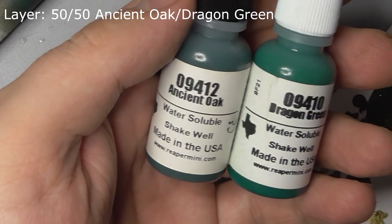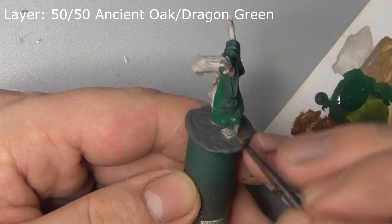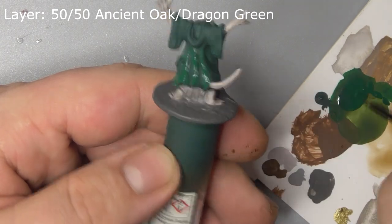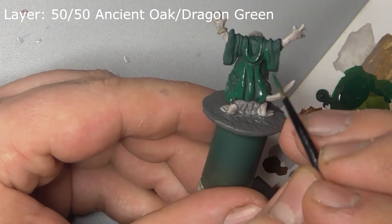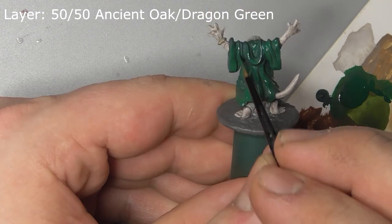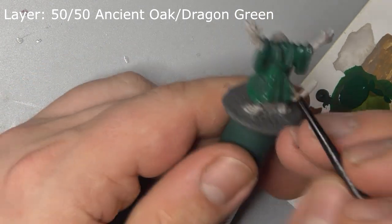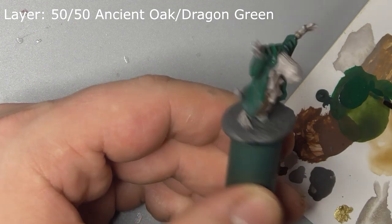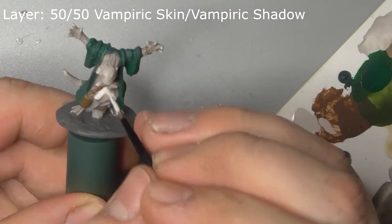Layer up the cloak with a mix of Ancient Oak and Dragon Green, concentrating only on the raised folds of the fabric. Then layer the skin with a mix of Vampiric Skin and Vampiric Shadow.